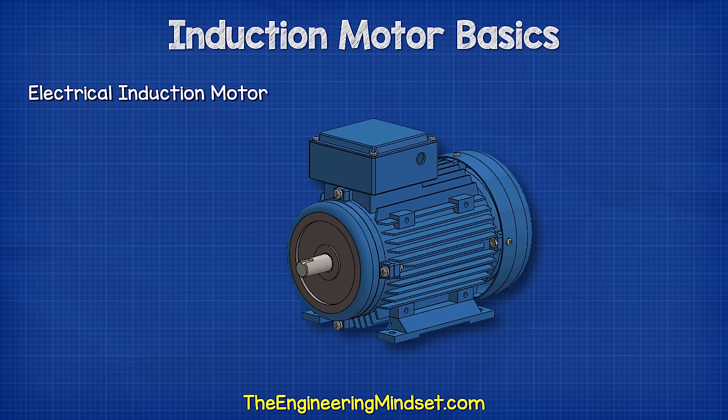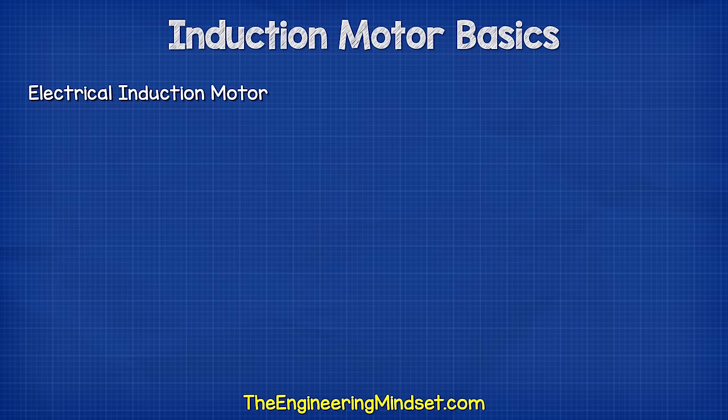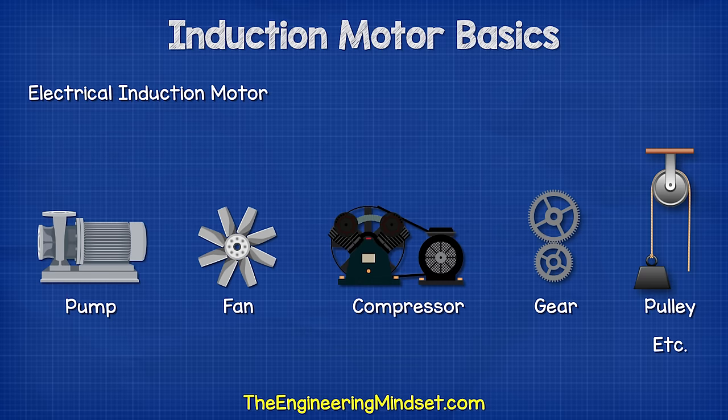The induction motor will look something like this. They turn electrical energy into mechanical energy, which we can use to drive pumps, fans, compressors, gears, pulleys, etc.